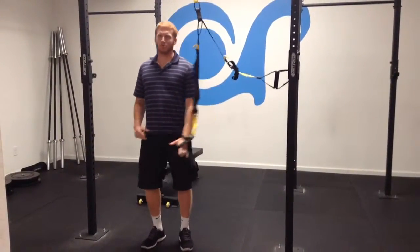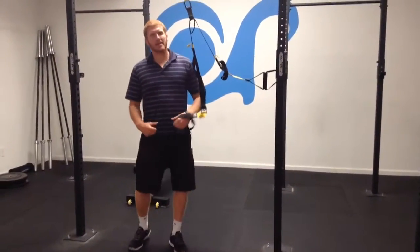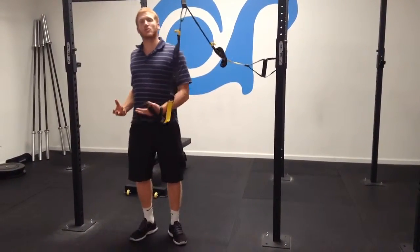With baseball and softball, we're throwing and swinging — we're always using one side. But with strength on one side, the other side becomes weak, and this is where injuries can occur.